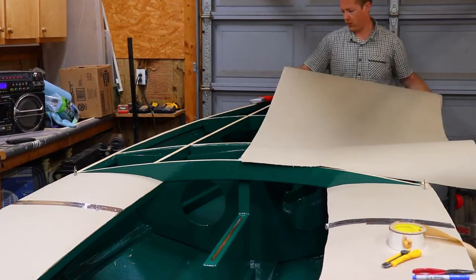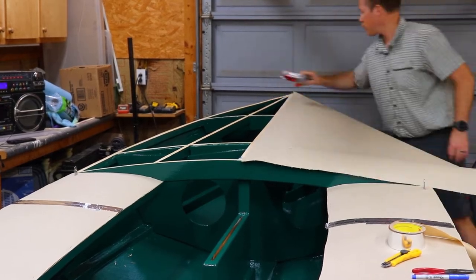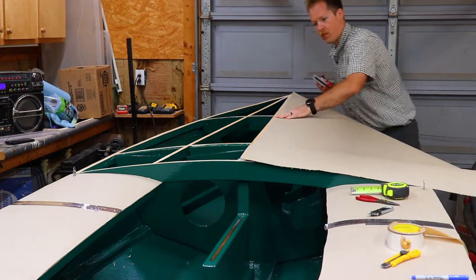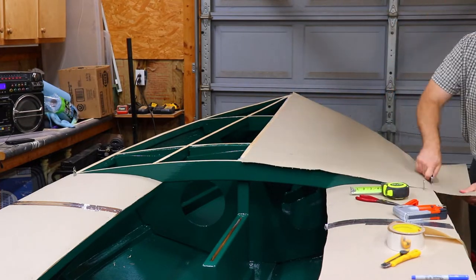With the seats or quarter decks done, I move on to the foredeck. I run my factory edge of the cardboard along the center line of the boat because there's going to be two panels that make up the foredeck, and I want the factory edge to be the seam.